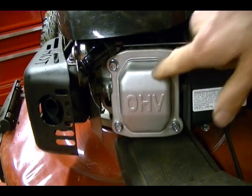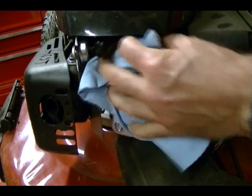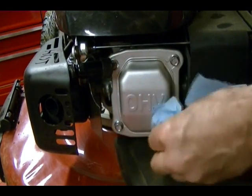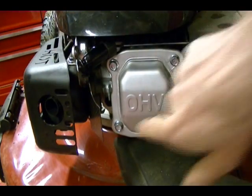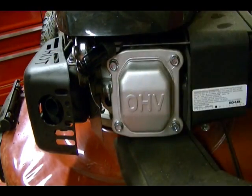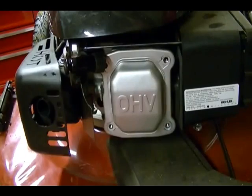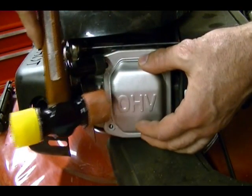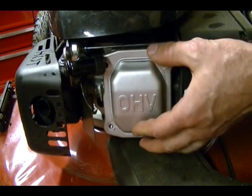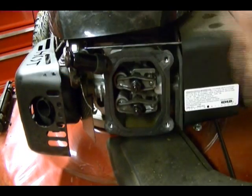Now we're ready to remove the valve cover, but before you do that make sure there's no dirt or debris around the cover that can fall into the valve train when you remove it. Remove these four bolts. Sometimes the cover will stick, so take a rubber mallet and lightly tap it to break it free, then pull it off to reveal your valve train.